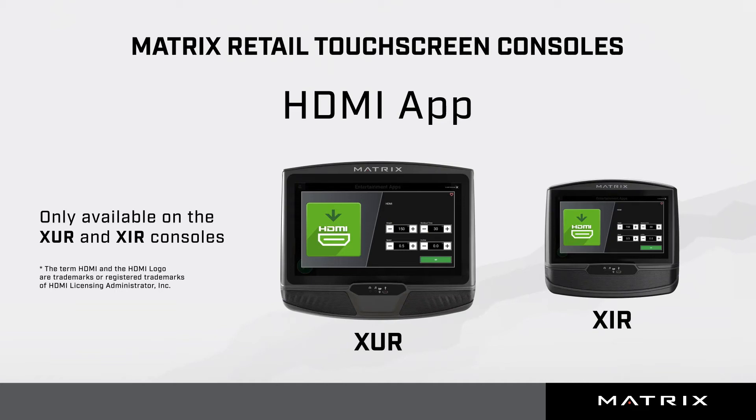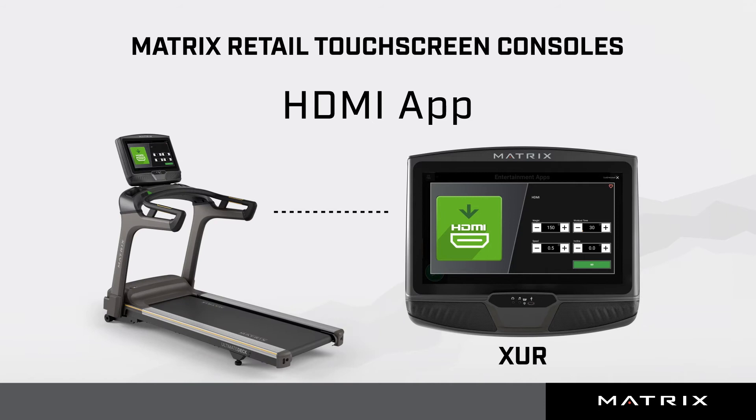This video will show you how to use the HDMI app to mirror a phone or media player on an XUR or XIR console. This demonstration is from an XUR console connected to a treadmill. Data, programs, apps, and inputs will vary by console, frame type, and series. The screens you see in this demonstration may look slightly different depending on your software version.